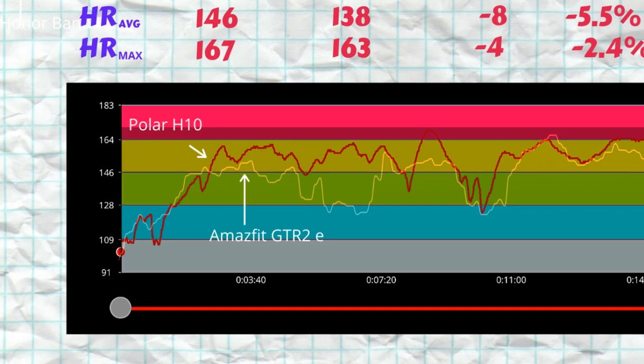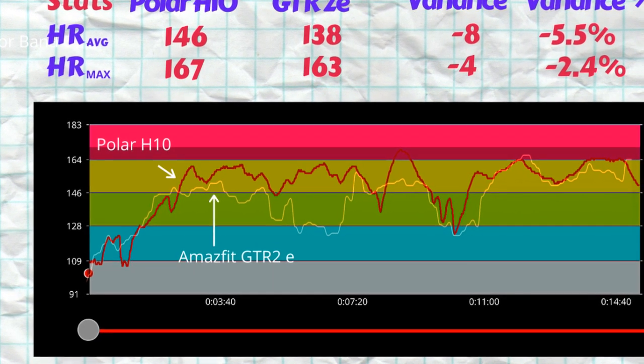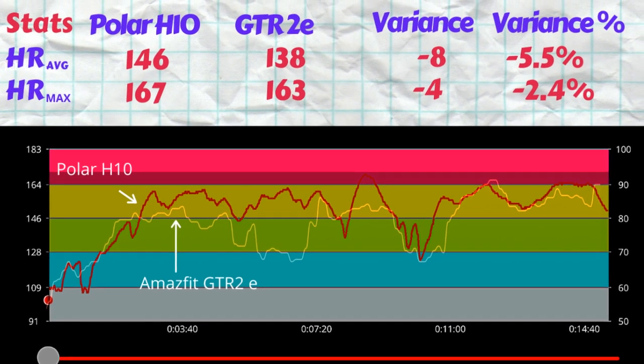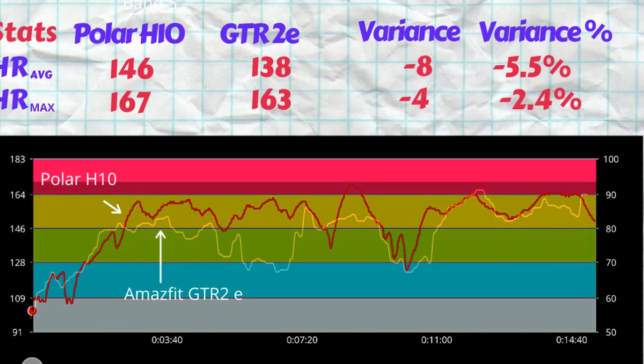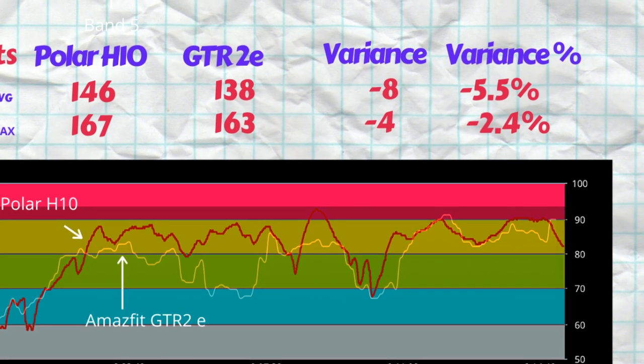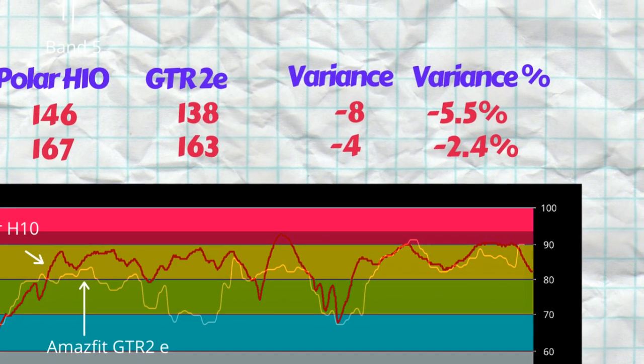Now for the most interesting part of this accuracy test: active heart rate, tracked by the GTR 2e's optical sensor versus the Polar H10 ECG chest strap. The Polar H10 registered an average heart rate of 146 beats per minute, with a max heart rate of 167 beats per minute.